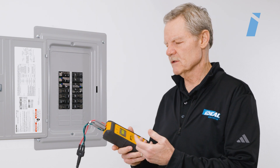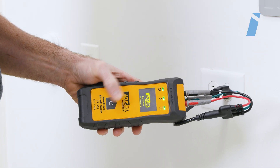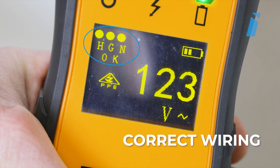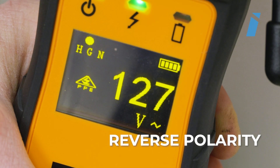If you want to check the outlet configuration, turn on the transmitter and note the wiring configuration indicators — the three dots and text below in the upper left-hand side of the transmitter's display — to determine the results of the wiring configuration test.